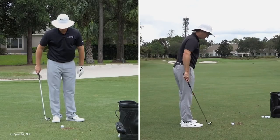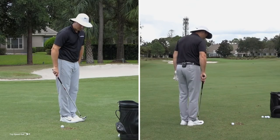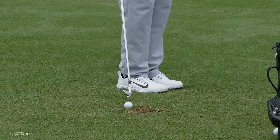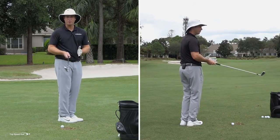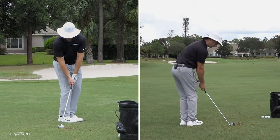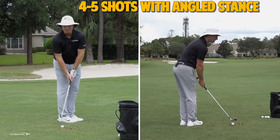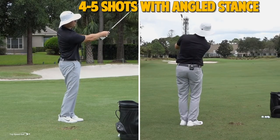Now both toes are even with each other, facing about 45 degrees in front. The ball position ends up toward the back center of your stance. The reason for this forward stance is that it forces you to get forward shaft lean and get in front of this golf ball. It really helps you compress that ball and hit it low. Do about four or five shots and try to get that ball to fly as low as you can — no more than 30 or 40 yards while doing this drill.